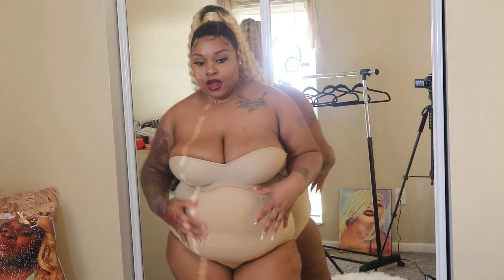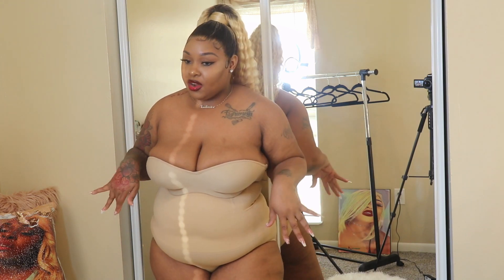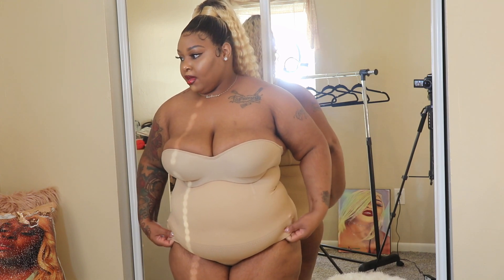I feel like it's shaping everything. I can wear my fitted dresses, or I can wear my pants suits or whatever, and it will slim my midsection. You guys know my stomach is one of the areas that I hate. I am on a weight loss journey, but I want to show you guys how it looks and feels. It feels really comfortable and it is lightweight.